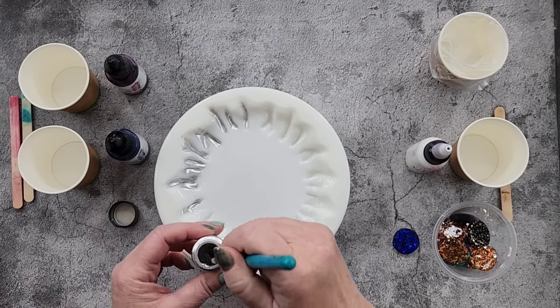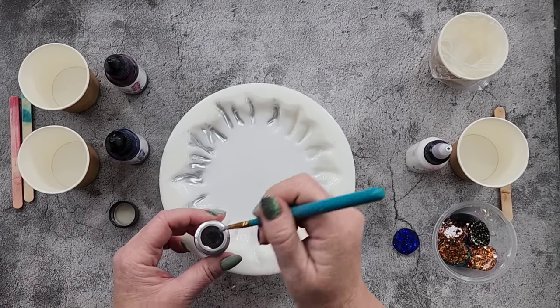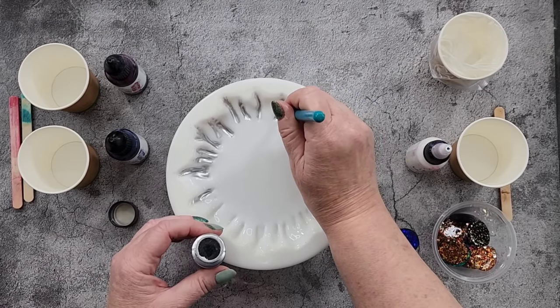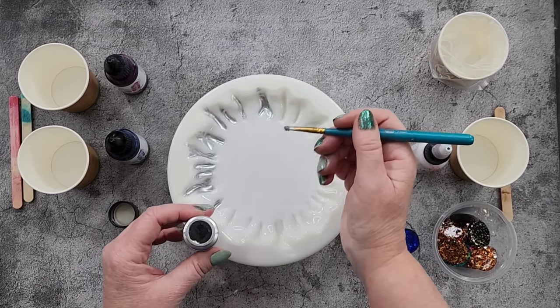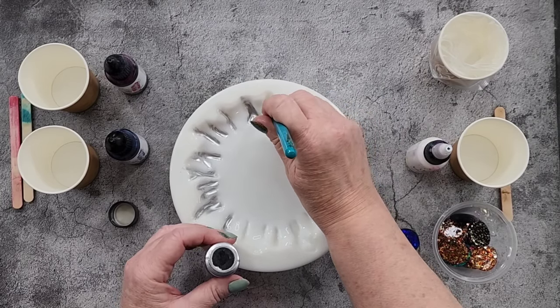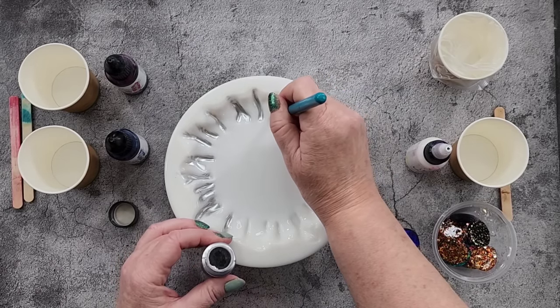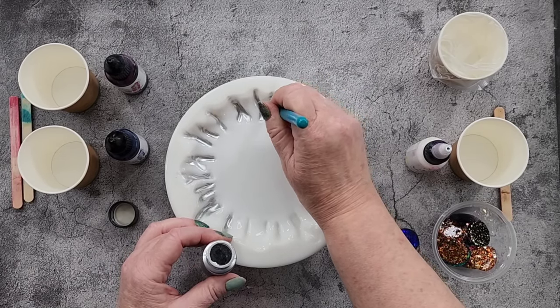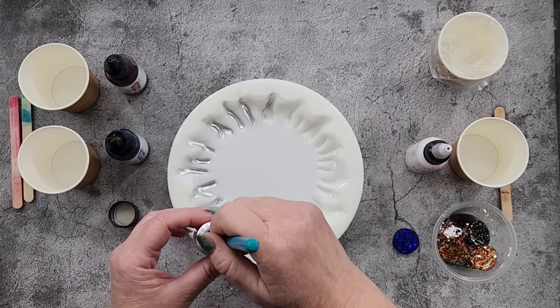I thought about what goes nicely with silver — of course blue goes nicely with silver. I needed another color so I thought a reddish tone, because blue and red make purple. I thought they would look nice together.